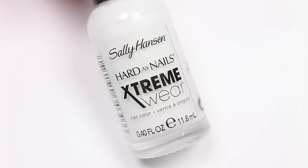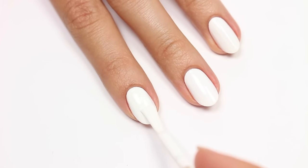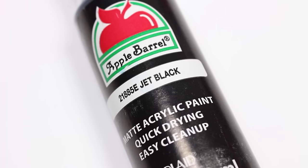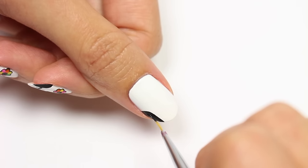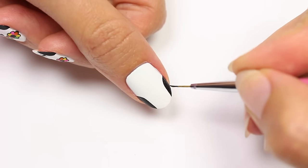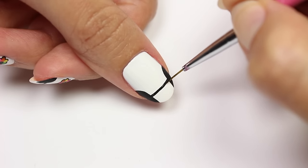First, apply a white polish for your base color. Using black acrylic paint and a thin brush, apply a curve to one side of the nail and then fill it in. Now do the same thing to the other side, then apply a straight line connecting both sides.